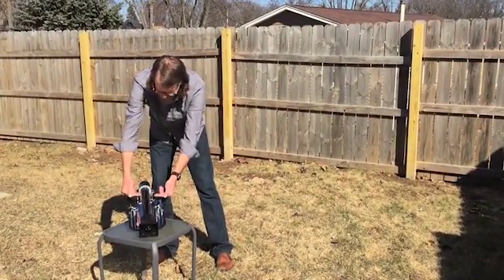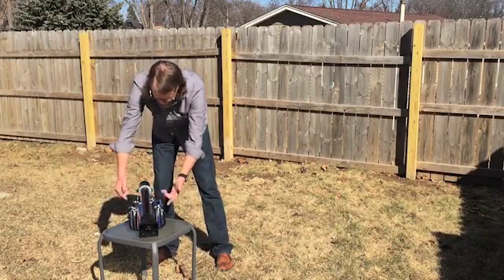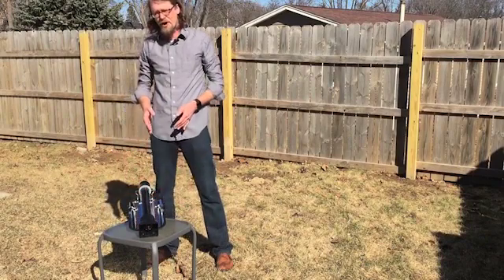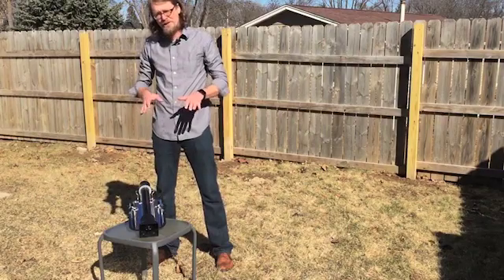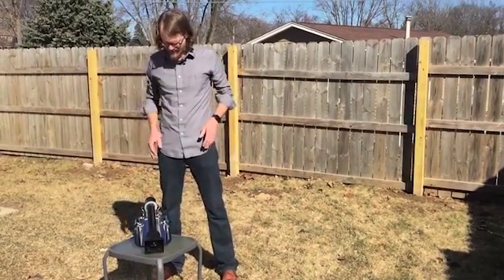Now, any light that gets in there gets trapped — or the heat, rather, gets trapped. This will take a pint of water from room temperature to over boiling in about 40 minutes on a nice sunny day like this.